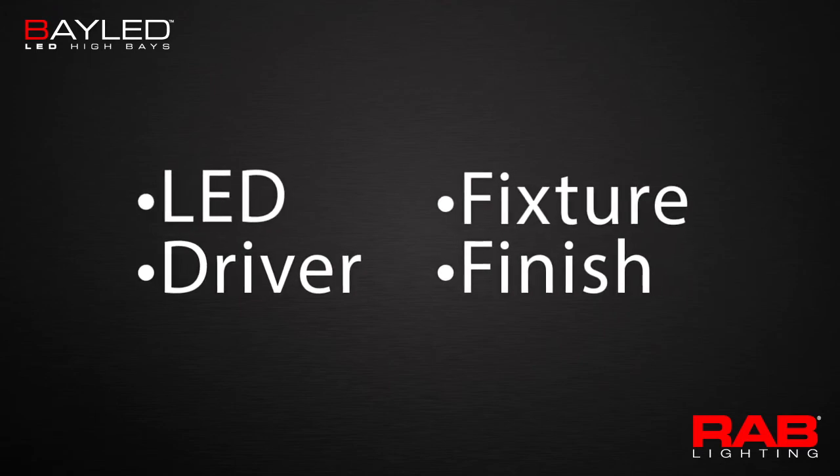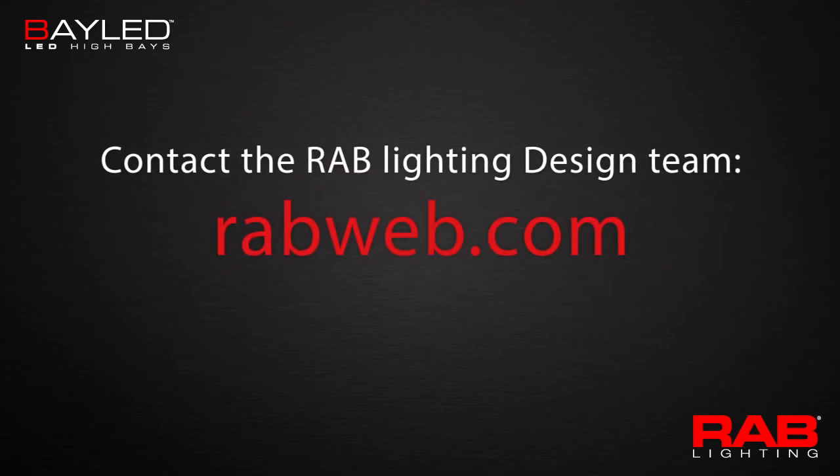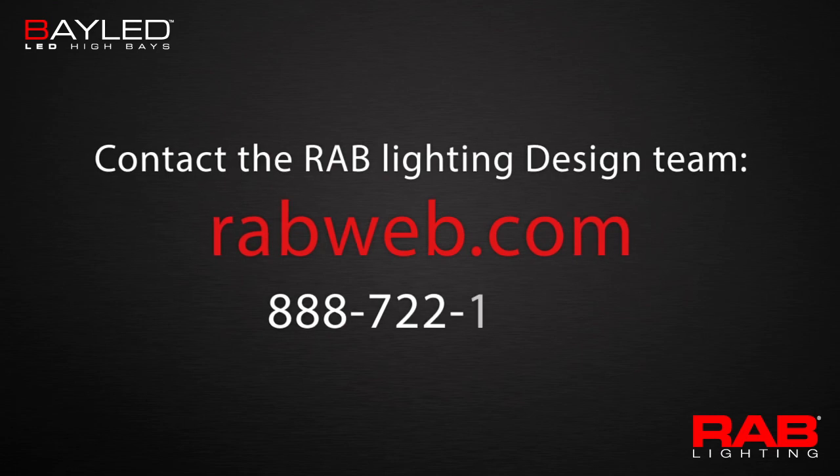If you need help laying out a project with the Bay LED, contact the RAB Lighting Design Team by visiting RABweb.com or calling 888-722-1000.